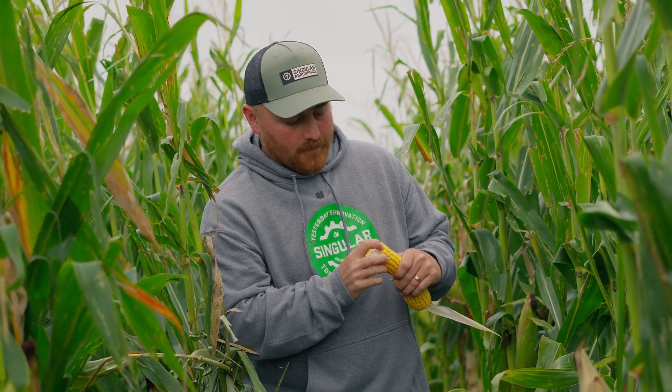As of right now we're sitting roughly at a quarter milk line. Sometimes, if we've got a lot of water, it can be hard to see that milk line.